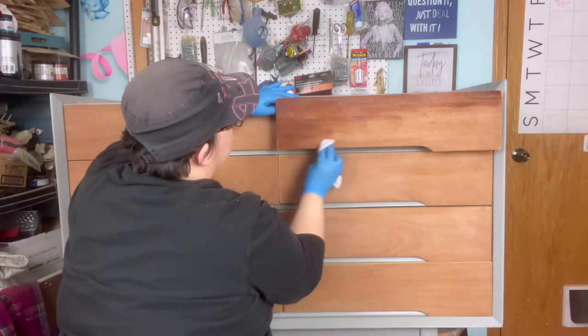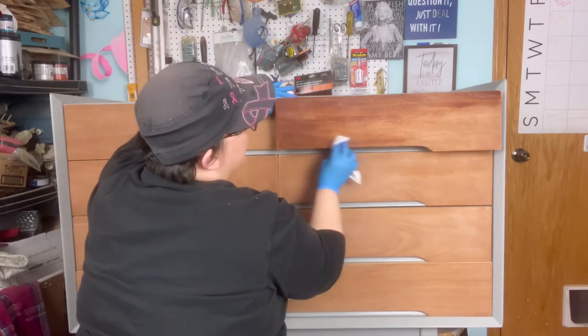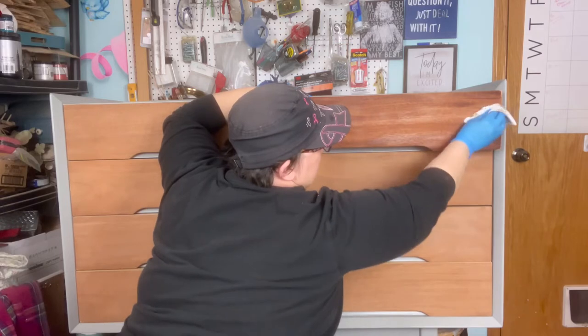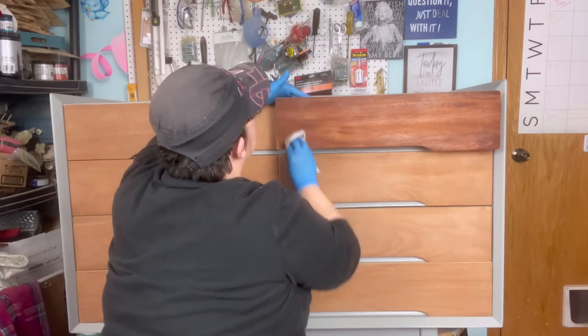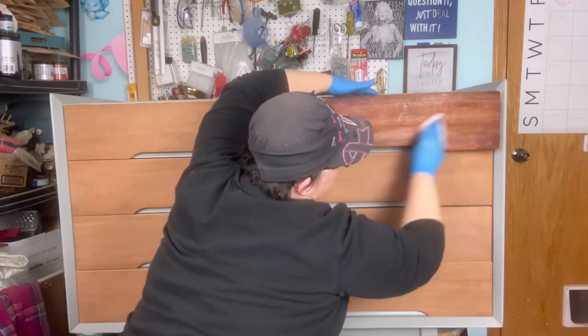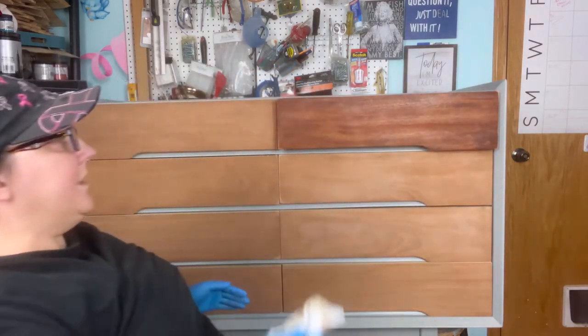You want to make sure it stays fairly even. Do your best to feather it out when you're leaving a spot and then feather it in. Now I'm going against the grain just to blend everything, and then I'm going to pull with the grain one more time. You're going to let it dry. I'm going to go ahead and finish the whole rest of the dresser and we'll see the whole finished product.